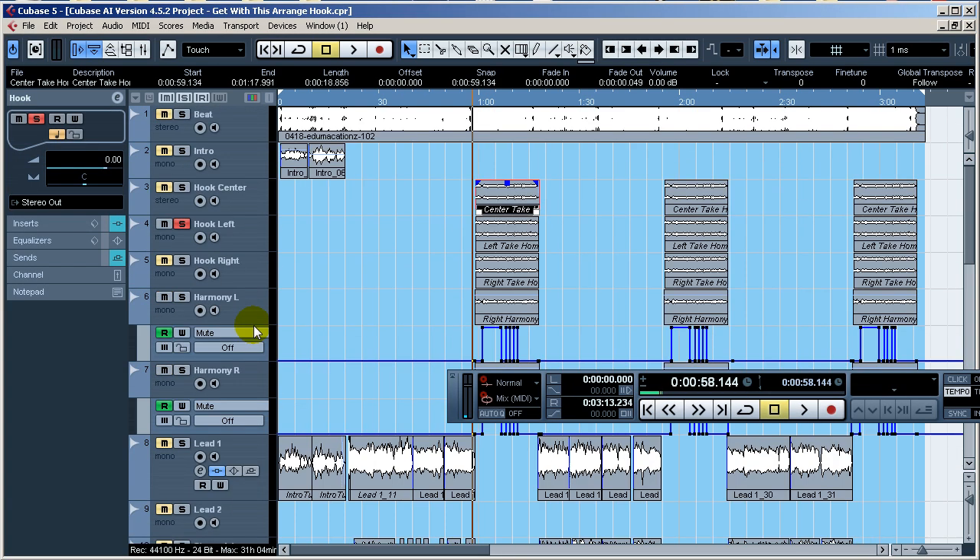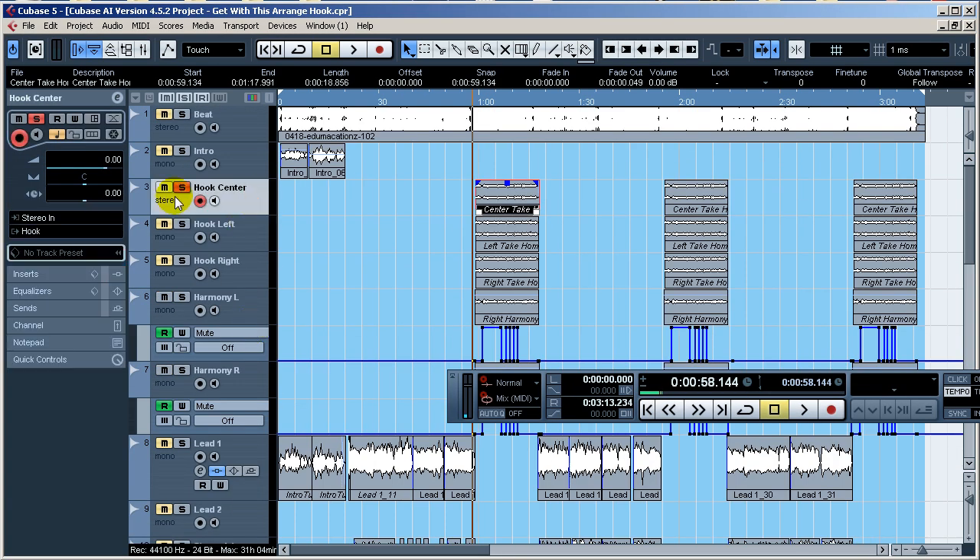Now let's take a look at the hook. Don't get caught up on the fact that this is a stereo track while others are mono. These are mixed down in stereo, however they're really mono since I exported them in another session. I didn't check 'mono export' so I exported in stereo. It doesn't matter because the information is the same on the left and right — it's right down the center, so it's essentially mono.